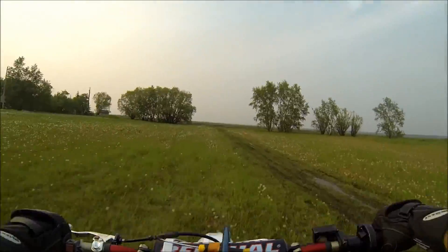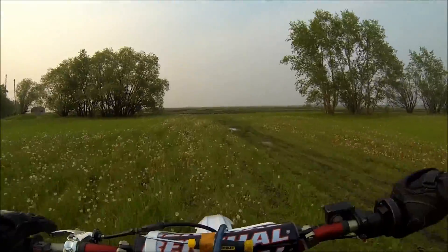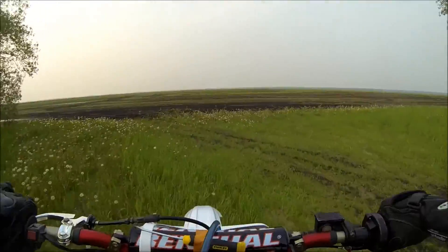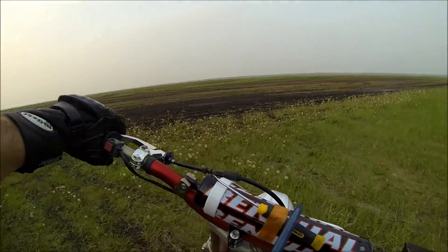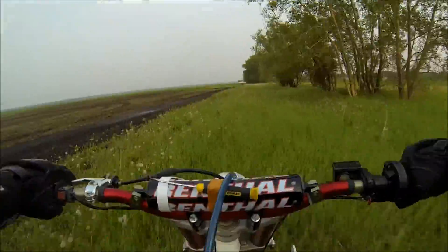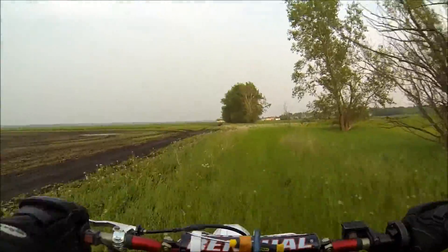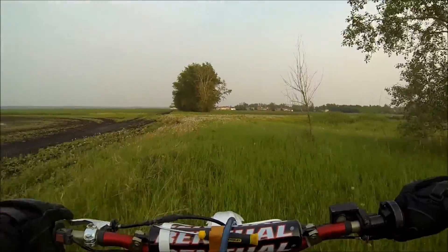You can hear it just doesn't sound right — it's really boggy, not very responsive. On a two-stroke, I'm going to go half a turn out on the air screw. As you go out with the two-stroke air screw, that leans it out.